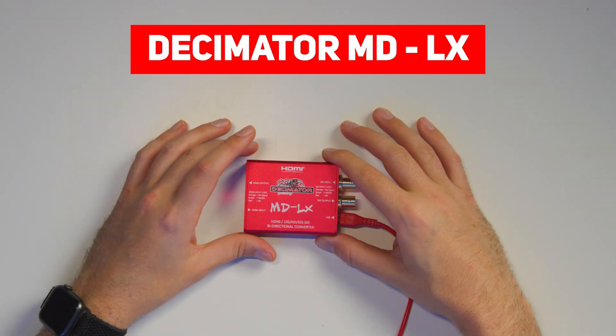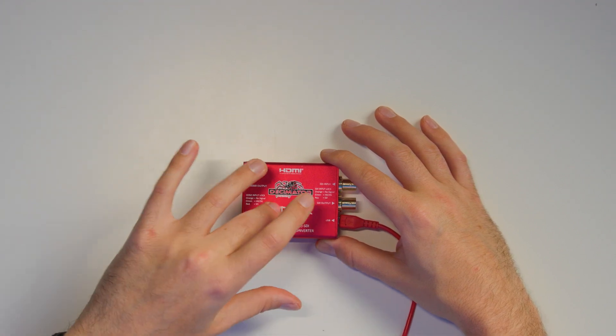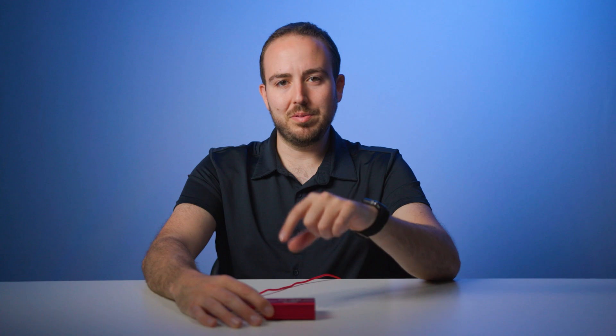Hey everyone, Zefa Moses here, and in this gear guide video we're going to go over the Decimator MDLX. I know you've heard me talk about the MDHX as well as the 12G Cross. This one's a little bit different — there's no buttons on it, no menu on it. Let's talk about what we would use this for.